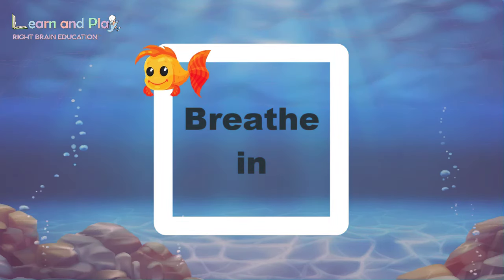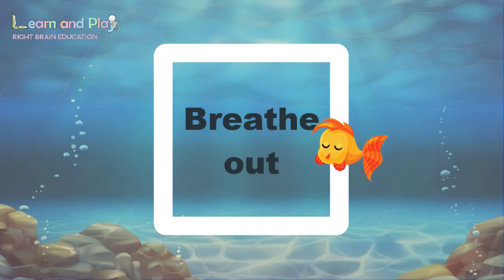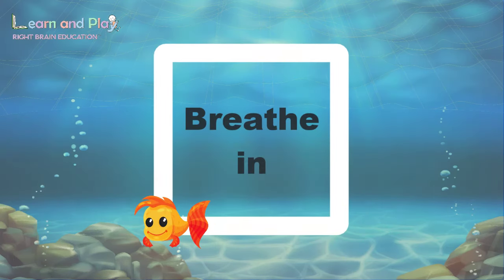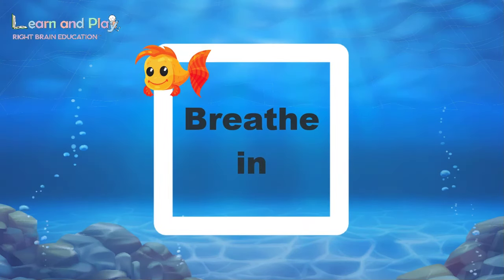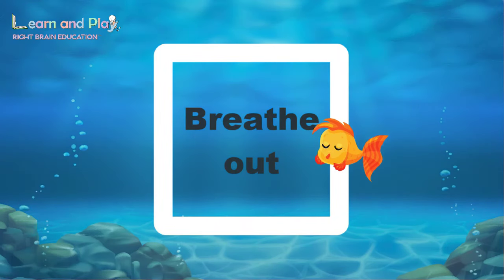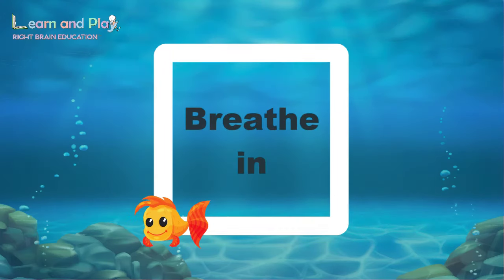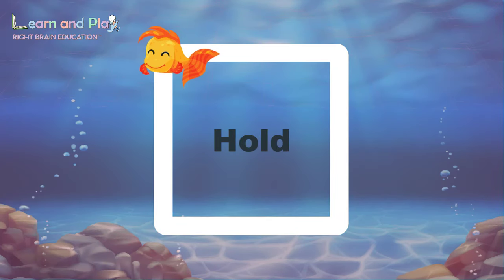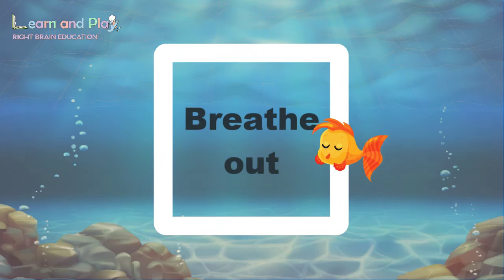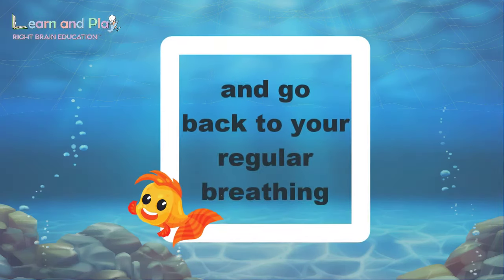Just keep following Finny and try to relax. Bye. And relax, and go back to your regular breathing.